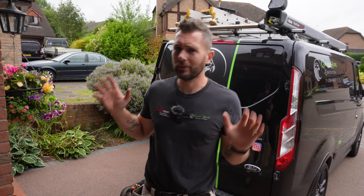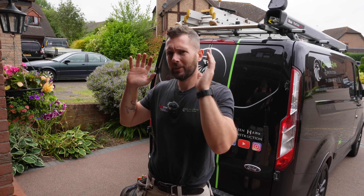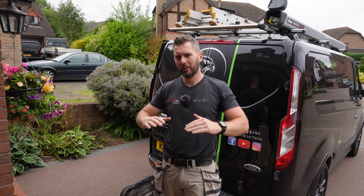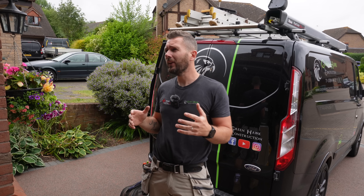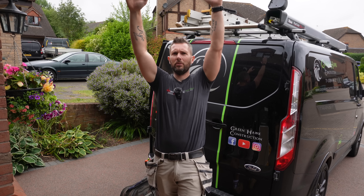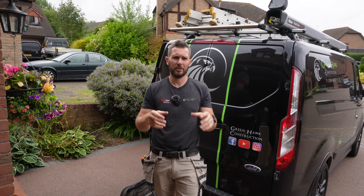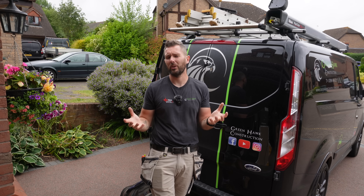Hi guys, welcome back to the channel. Today we are changing a consumer unit in preparation for a potential extension going on out the back. The board is not staying in the same location - I'm going to be lowering it right down because the clients are in their senior years. At the moment it's way up at the top of the room in the garage, so we're lowering it to a much more manageable height so there's no risk of them having to go on steps if a fault occurs.